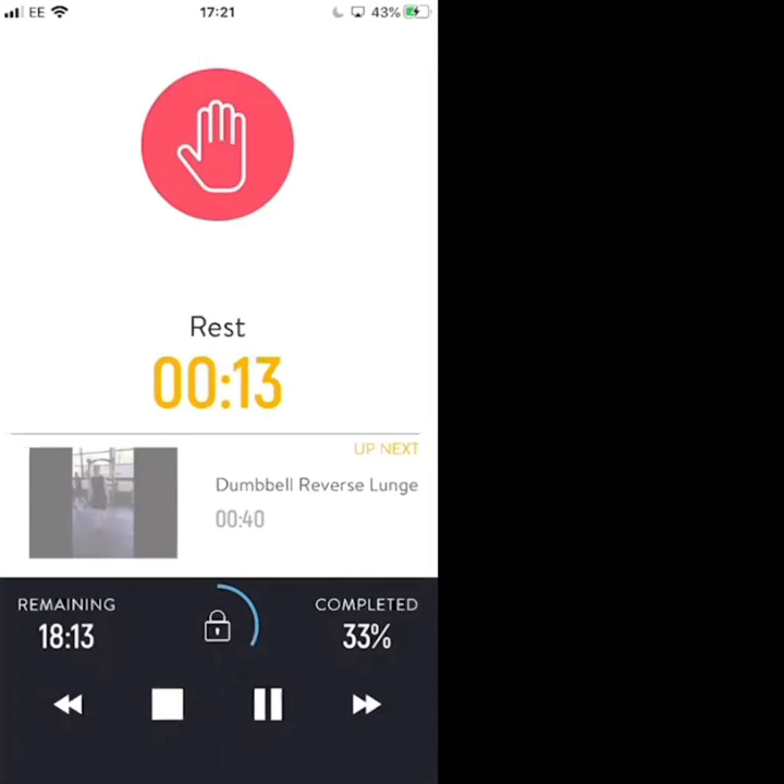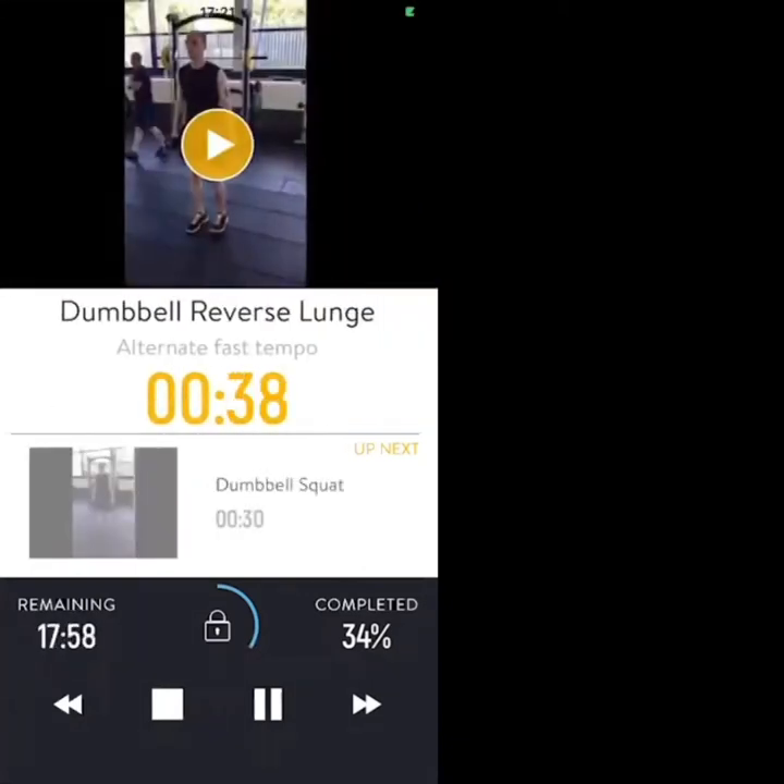Grab your dumbbells — 10 seconds. Dumbbell reverse lunges: alternate, step one foot back. Three, two, one, let's go — dumbbell reverse lunge. Keep the spine neutral, control your stability.